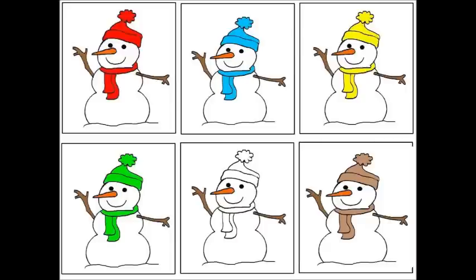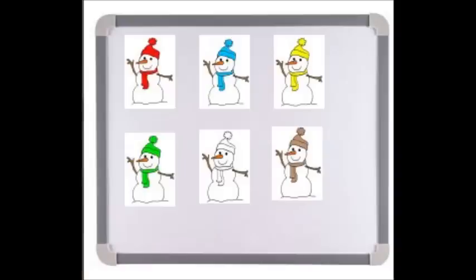To use with the children in your care, you can easily print out the snowmen, put a little piece of magnetic tape onto the backs of the snowmen, and use them on a magnetic board. Recite the same rhyme that you are going to hear today to the children in your care. Here we go.